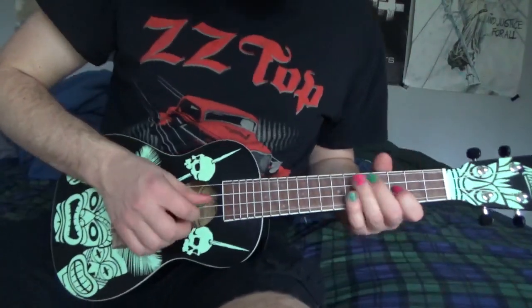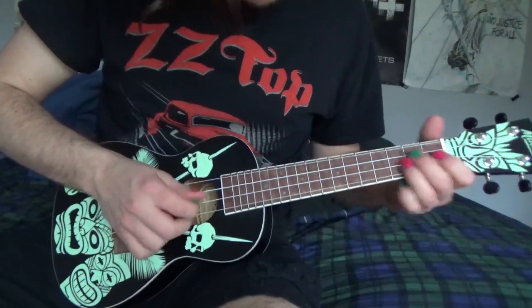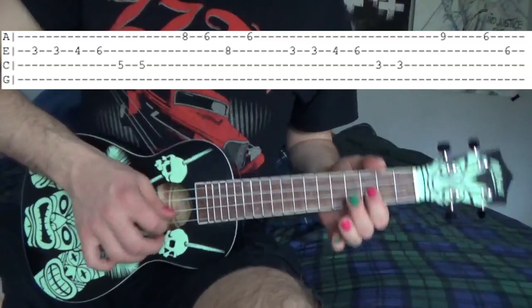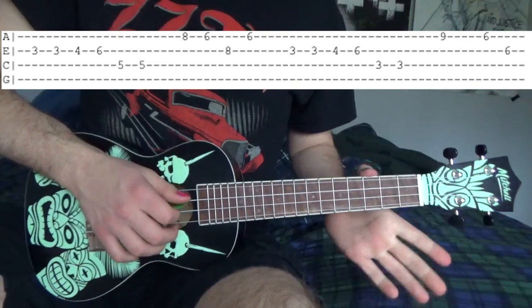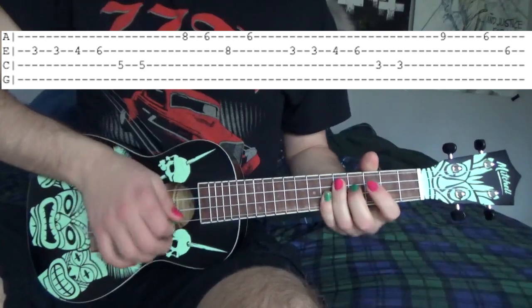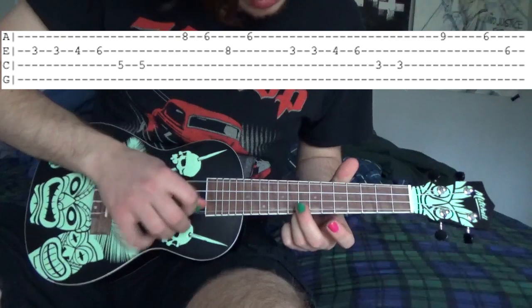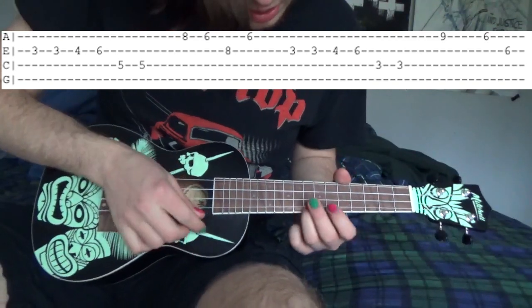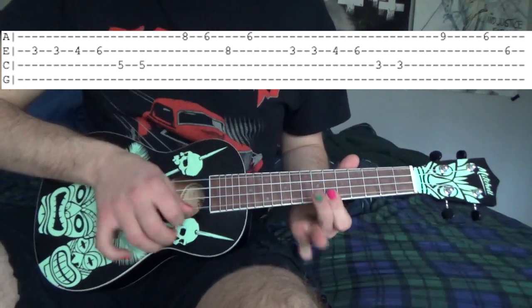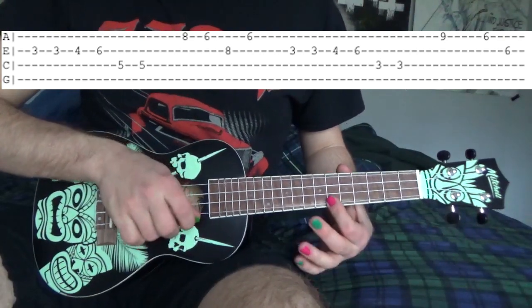The next part should sound like this. On the E string we're going to go 3, 3, 4, 6. And on the C string we're going to go 5th fret twice. And what that little lick is: 8th fret A string — so it's 8, 6 on the A string. Then 8th fret E string, then 6th fret E and A string.